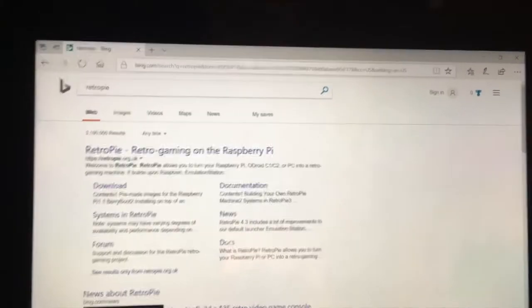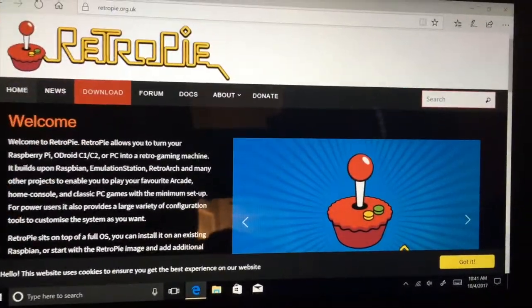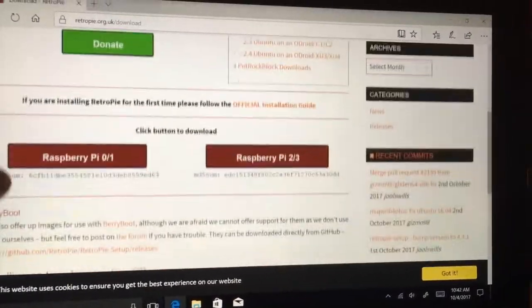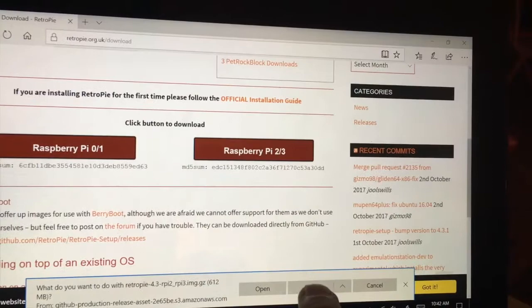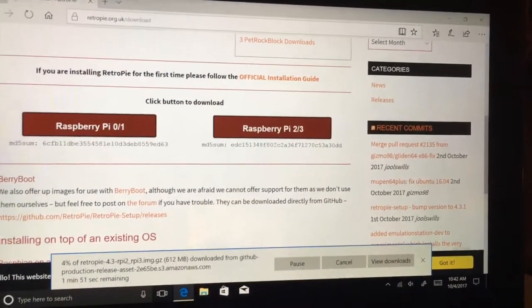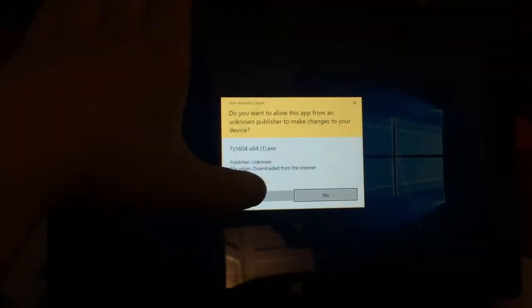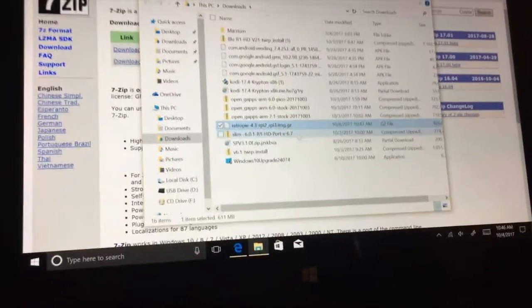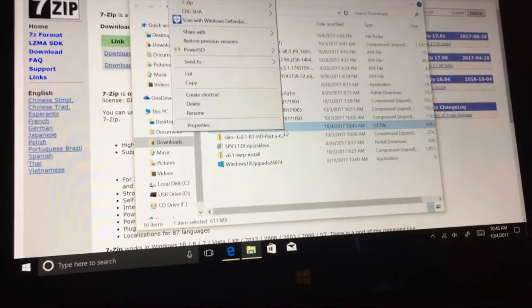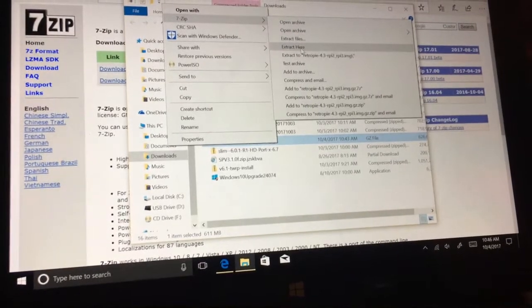Next, plug your flash drive into your computer and look up RetroPie — the link will be in the description. Go to download, go to the Raspberry Pi of your choice — mine's the Raspberry Pi 2 — and save the download. When that's finished, download 7-Zip. You'll need it to unzip the Raspberry Pi boot image. Just hit yes and install. Once it installs, find your RetroPie image, right-click it, go up to 7-Zip, and extract here.